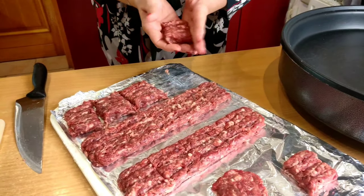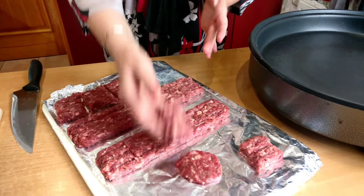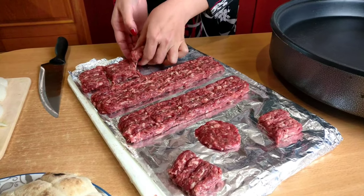Once you are done with all the meat, wet your hands and top and tail the cevap so that they have an even better shape.